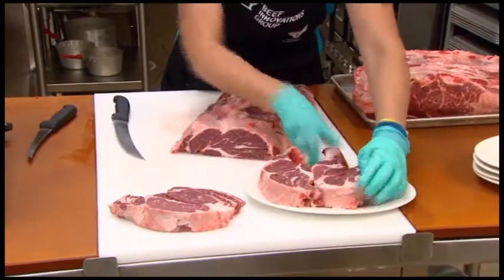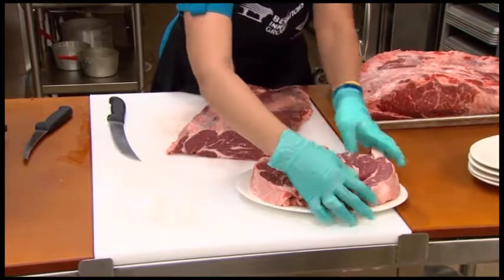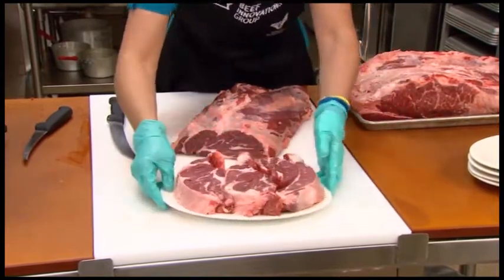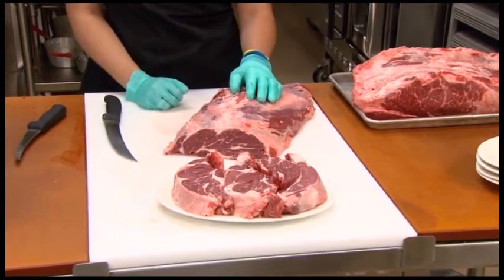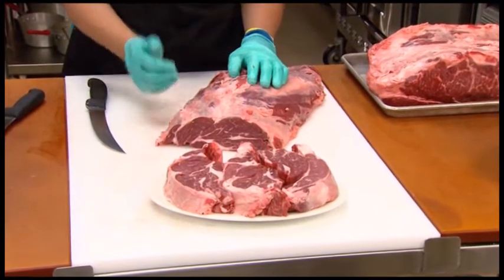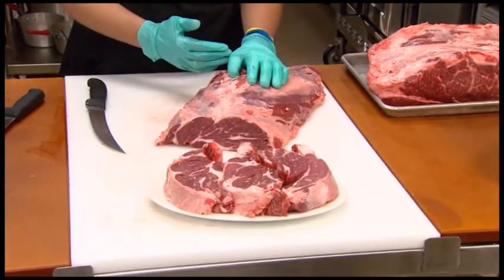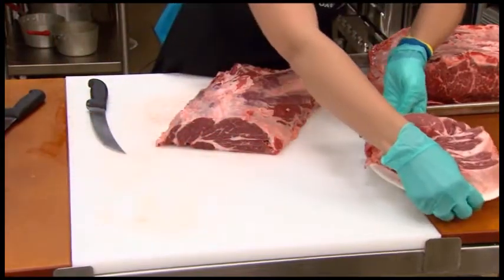They can also be called Delmonico steaks or new Delmonico steaks, particularly if they're being used for food service. They're great center of the plate items, look a lot like a ribeye steak, perform a lot like a ribeye steak, and they can be grilled or cooked with dry heat cookery. We get three of those per chuck eye roll. Those are the chuck eye steaks or Delmonico steaks.